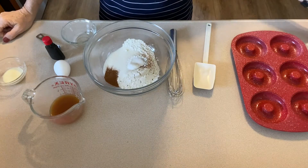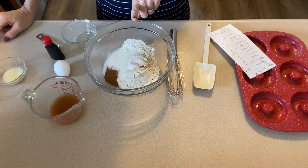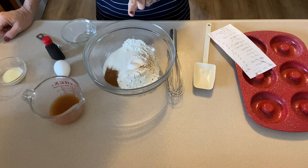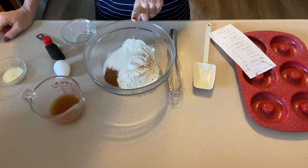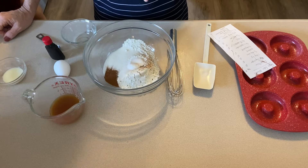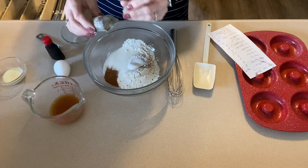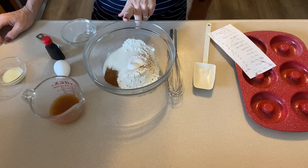In this bowl I have three-quarter cup of flour, a half cup of Lakanto monk fruit, one teaspoon of baking powder, half a teaspoon of cinnamon, some nutmeg — I use a whole nutmeg and grate it in so I don't really measure it, just grate until it looks good — and then half a teaspoon of salt. Those are my dry ingredients.